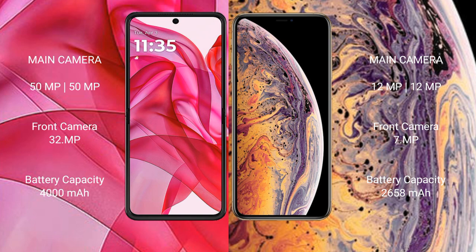The Motorola 50 Ultra has a 4000mAh battery with 45W fast charging support. The iPhone XS has a 2658mAh battery with 20W fast charging support.